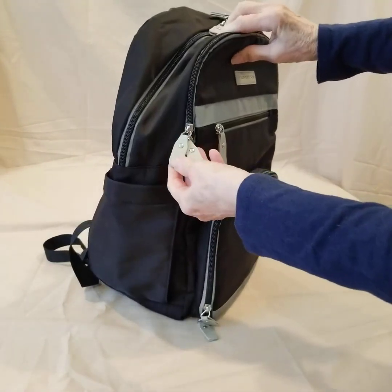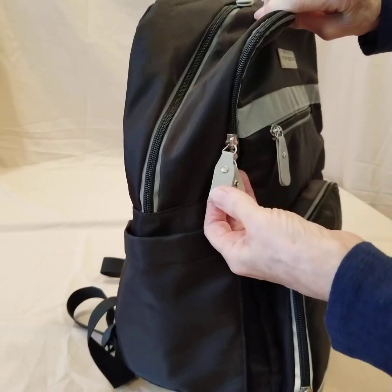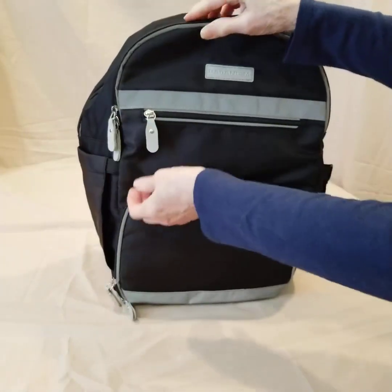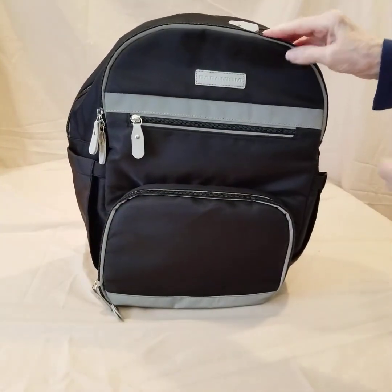I also want to point out the zipper tabs — these are a faux leather product, and having that extended tab just makes it very easy to grab and zip, not have to fight to get inside any of these sections.